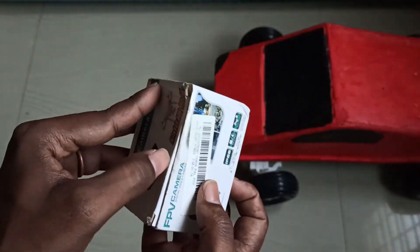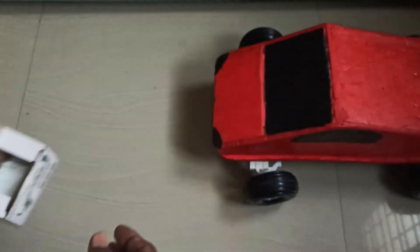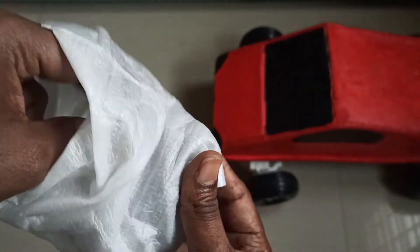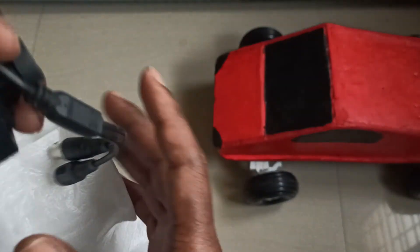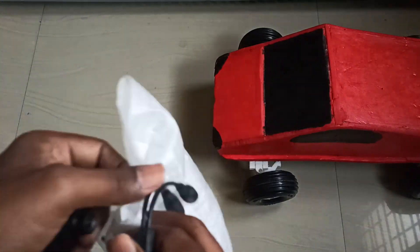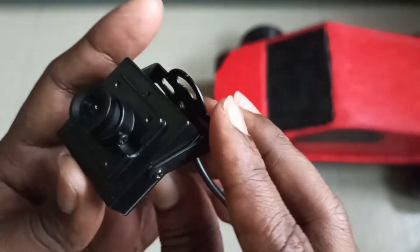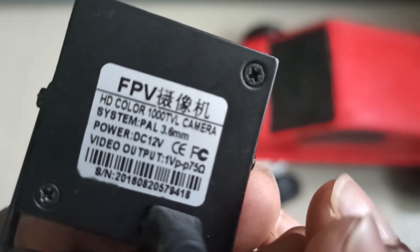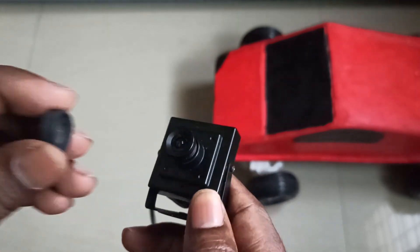For this FPV setup I am using this camera. This is a 1000 TVL 12-volt camera. You can see it has a detachable cable. This is the 1000 TVL camera and it runs on 12 volts power.